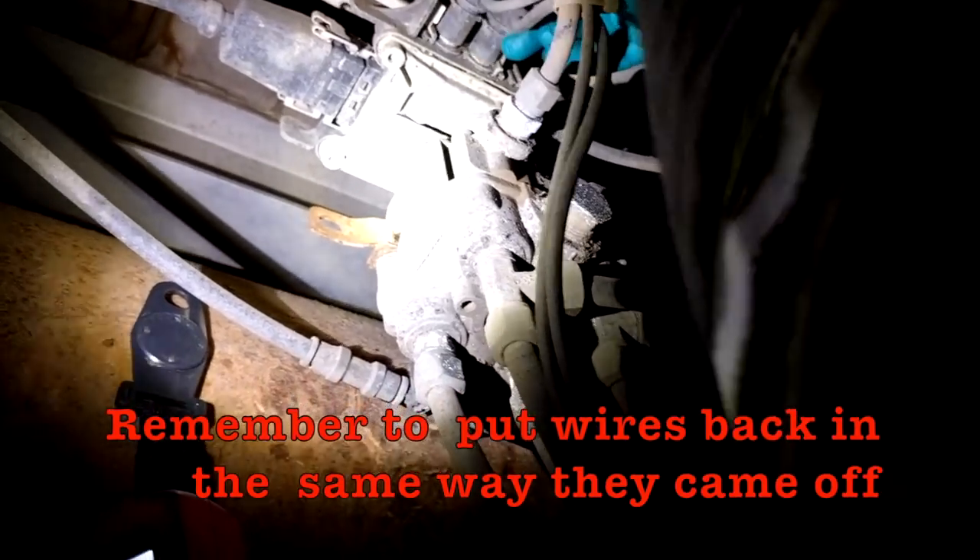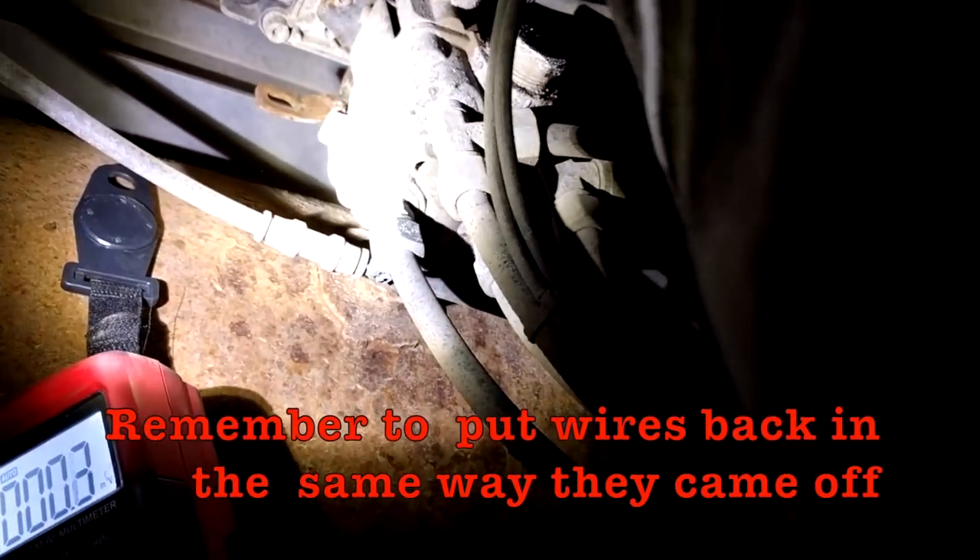Once you've verified the ABS module is working as it should, plug your ABS wires back in and go down to the wheel to find the ABS wire. There's usually a connection between the sensor where it's mounted and the ABS wire itself. Unplug the wire from the sensor and check for 5 volts there to make sure you're getting 5 volts from the ABS module. If you don't see 5 volts, you know there's a break in the wire or a loose connection. Trace the wire up, make sure all connections are plugged in properly, and if you still don't see 5 volts, the wire is no good and needs to be replaced.